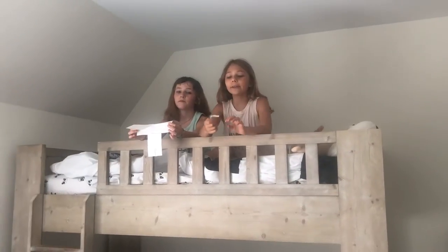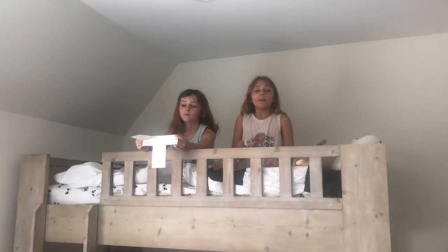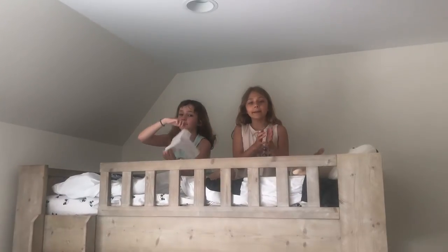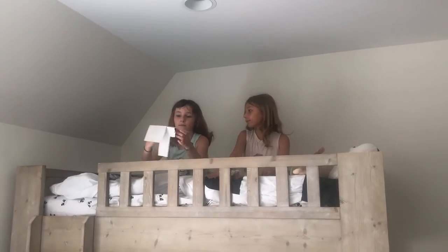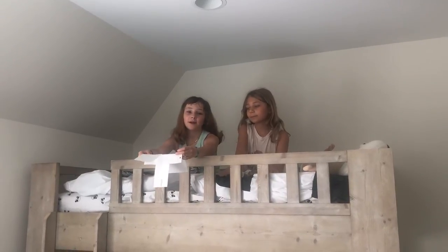Gravity is pulling down our paper helicopter. But when the blades are spinning, air molecules bang into each other and it creates a force that opposes gravity. This force is called air pressure.